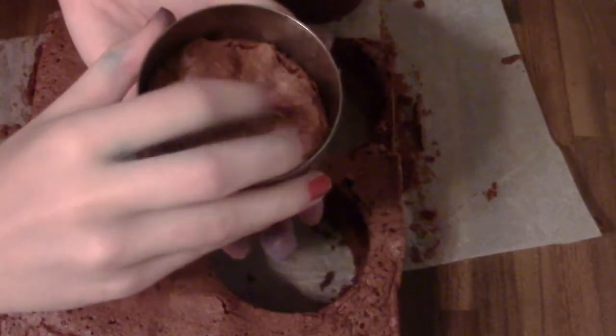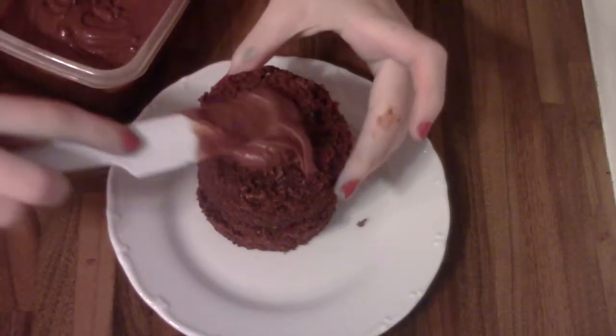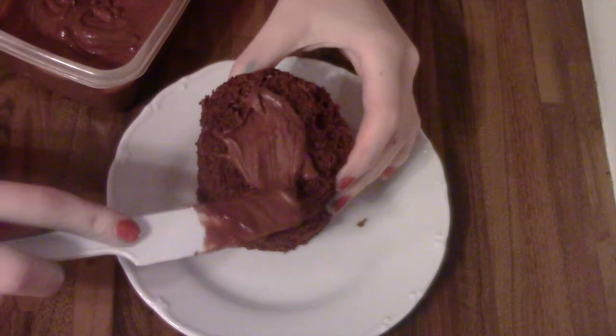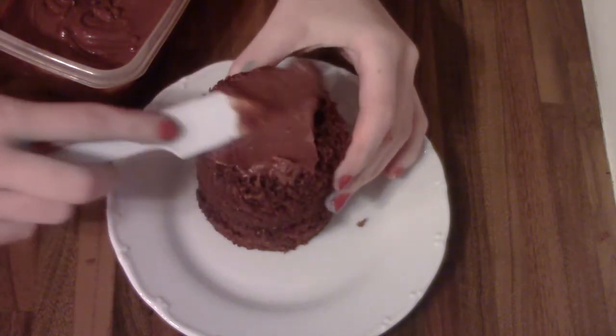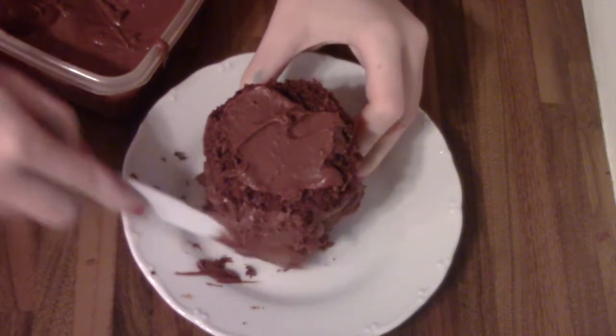I'm just cutting out two round pieces for one mug cake. Then stack them together with some jam and frost them with some chocolate ganache or buttercream. And let it chill in the freezer for about 15 to 20 minutes.